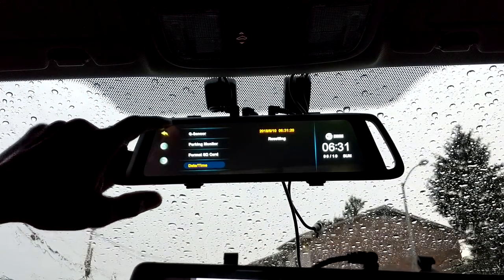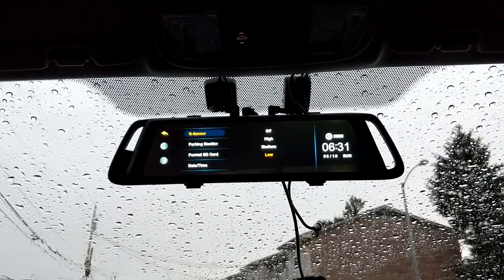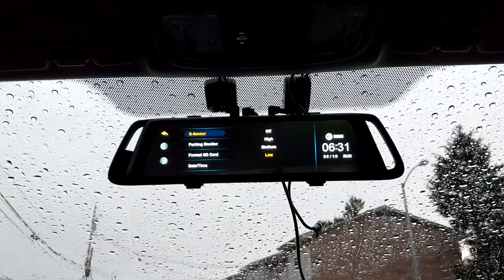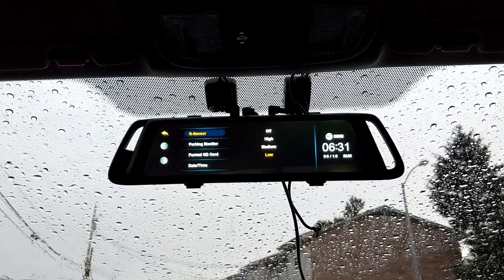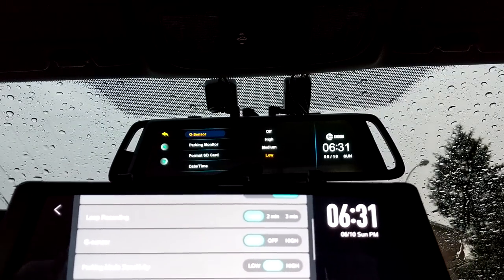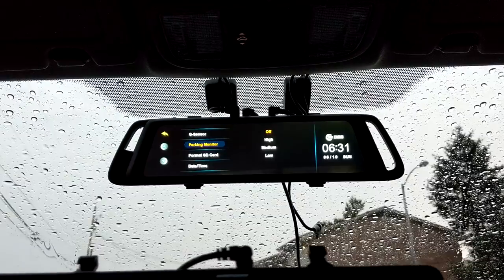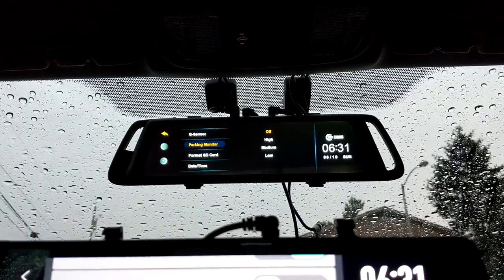The G-sensor is like a shock detector for your car. You set it to low, medium, or high sensitivity, and if something jars your car — like a crash — it'll lock that video recording so it doesn't get accidentally recorded over during looping. On the Ehume you have low, medium, and high options; on the X1 you only have low and high, no medium. Same basic function on both.